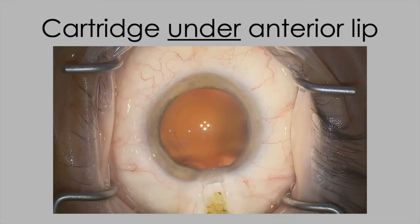Before introducing the intraocular lens, a few key points: when engaging the cartridge into the entry site, engage it in the external ostomy for a wound-assisted injection — this stretches the entry site less. Importantly, the cartridge must go underneath the anterior lip. Folding the anterior lip into the cornea while engaging the cartridge never works well and tends to stretch the wound.